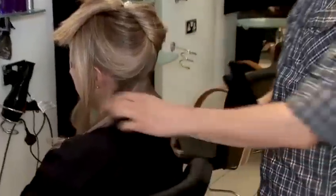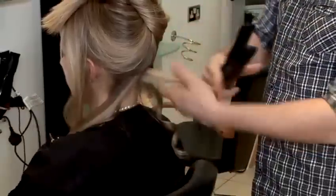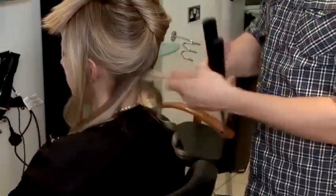Without stopping, otherwise we create a line on the hair. So you see, it gives you this kind of soft curls. Every individual section, I'll do different curls to create the messy look.